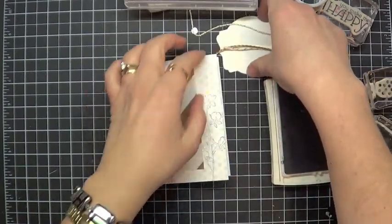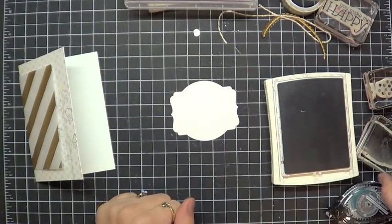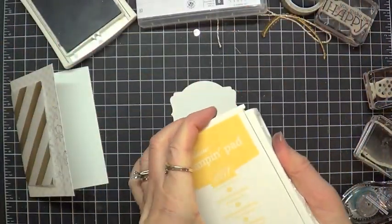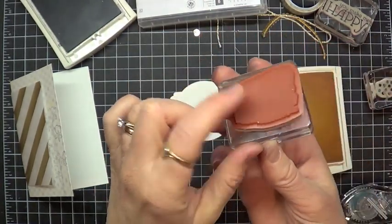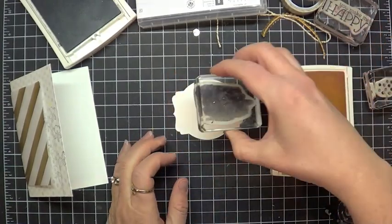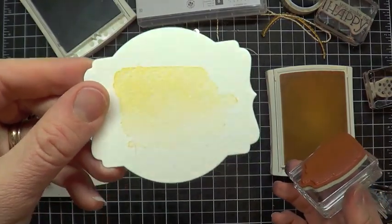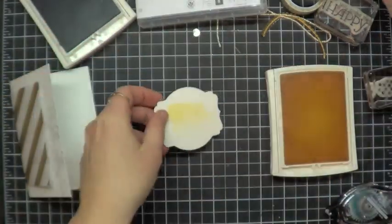I have a piece of watercolor paper here that is cut with the deco label framelits. I'm going to show you my favorite stamp in the whole set. It is this one here, which doesn't look all that crazy special until you stamp it and you realize — whoa, look at that. One stamp gives you a whole bunch of different graded colors. Isn't that an awesome effect?